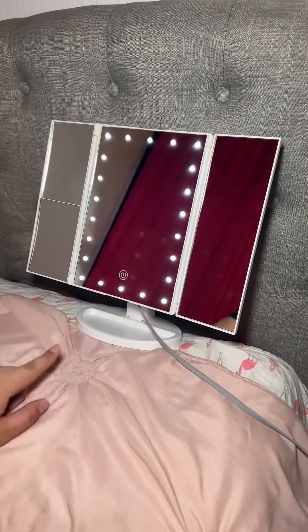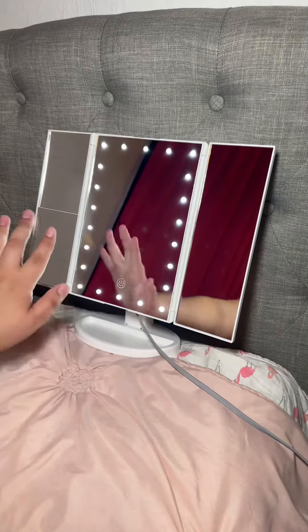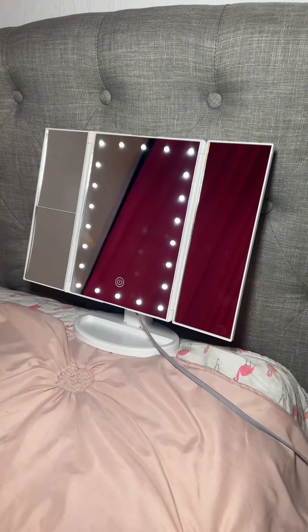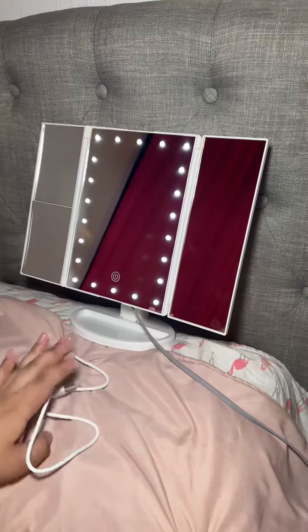This is my new makeup mirror, and I'm really excited to use it because it has these white lights. It's touchscreen — I can just turn it on and turn it off. It is USB rechargeable, and I have the option to use batteries. This is a charger that didn't come with it, but this is the charger that does come with it.